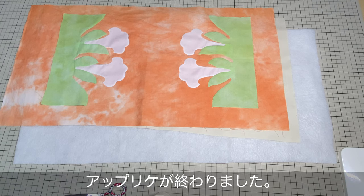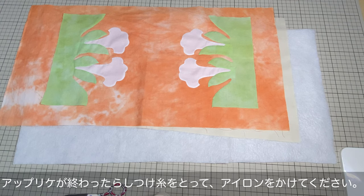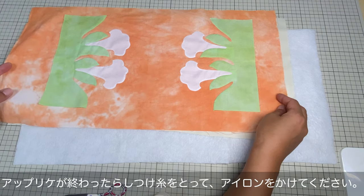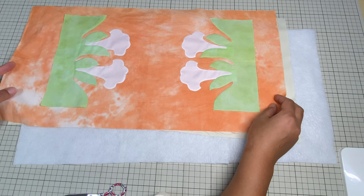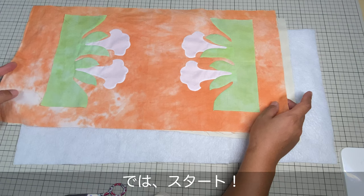皆さんこんにちは、ステラです。ラウンドポーチのアプリケが終わりました。アプリケが終わりましたら、しつけを取ってアイロンをかけてください。では今日はもう一度復習として、キルティングのしつけの仕方をやっていきたいと思います。